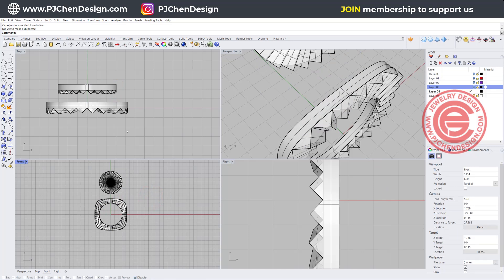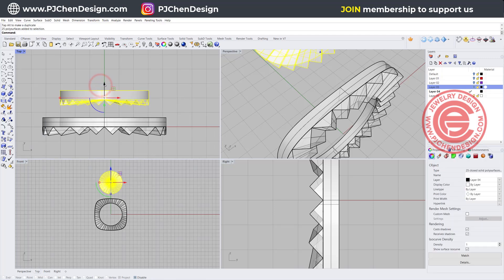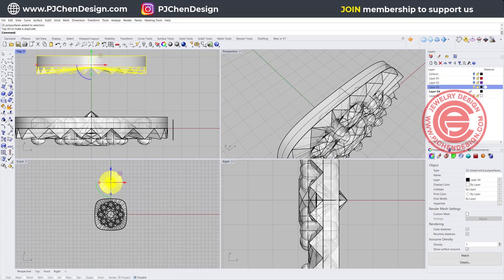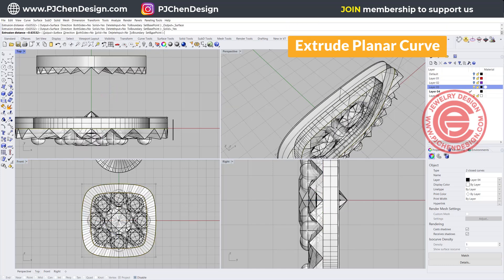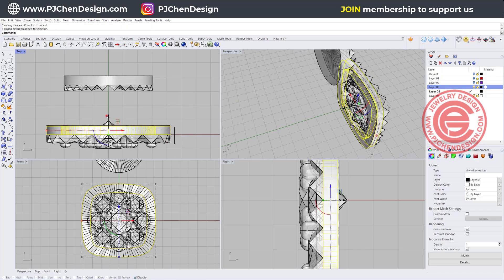One thing I wanted to point out is we need to have some sort of thing called a gallery, which will allow the stone — if you turn on the stone you're going to see the cullet is sticking out, and you do not want to have the metal to be too thick. So we want to create a gallery. First thing we want to do is use that curve and offset inside for about one millimeter, and with those curves I'm simply going to extrude it for something really thin. So let's go to solid extrude planar curve straight for something pretty thin.